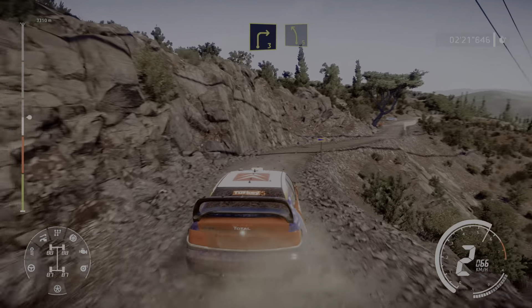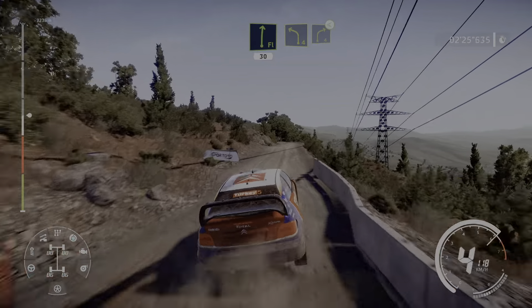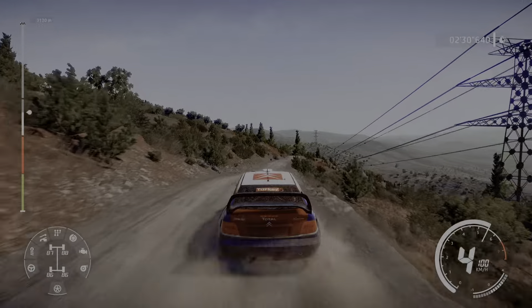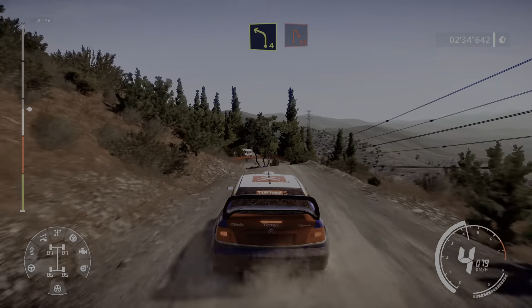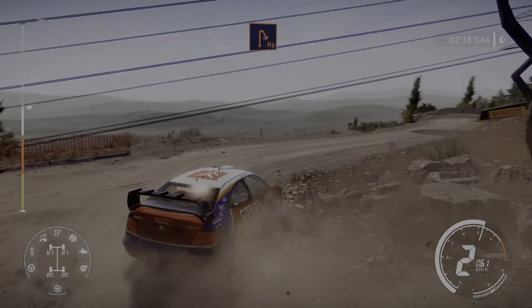And right 4 into left 4 narrows, into right 3 and left 5 narrows, into right 6, into right 6 into right 4 into left 4, into right 6 into right 4 short into left 4.